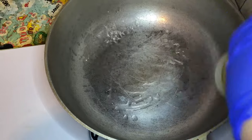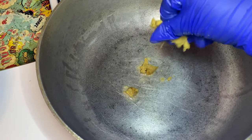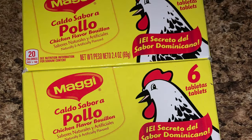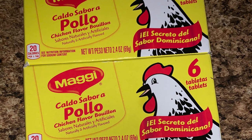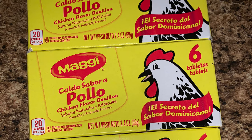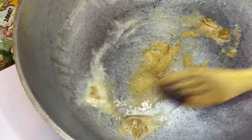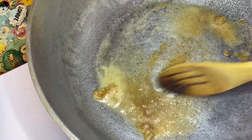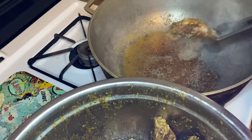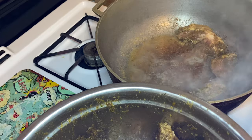In a large pot on medium-high heat, I'm going to add about a tablespoon of oil, then add in my chicken bouillon cube. I like to use the Maggie brand chicken bouillon cubes — specifically the ones with the chicken that has the black outline, because those are the bouillon cubes with the Dominican flavors. I'm going to move the chicken bouillon cube around until it begins to melt and toast, almost the same way you brown sugar for cooking. This releases a lot of excellent flavor.